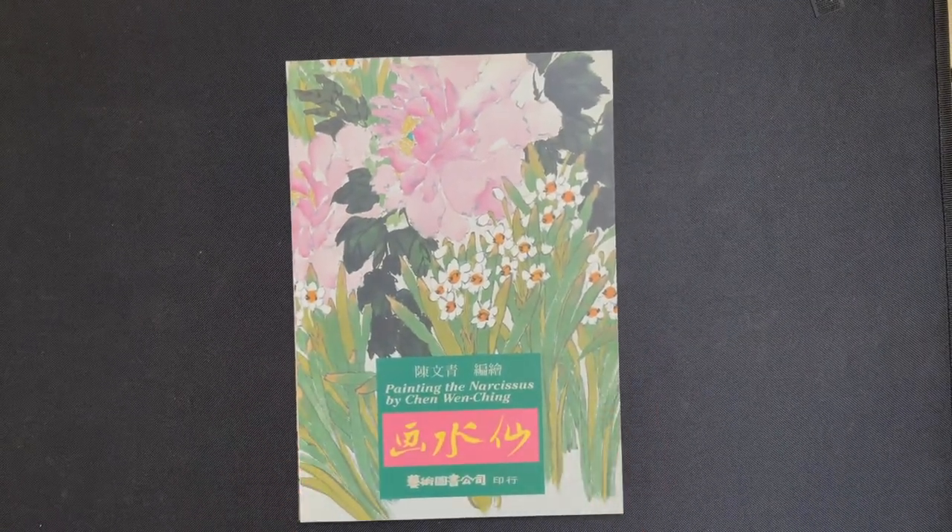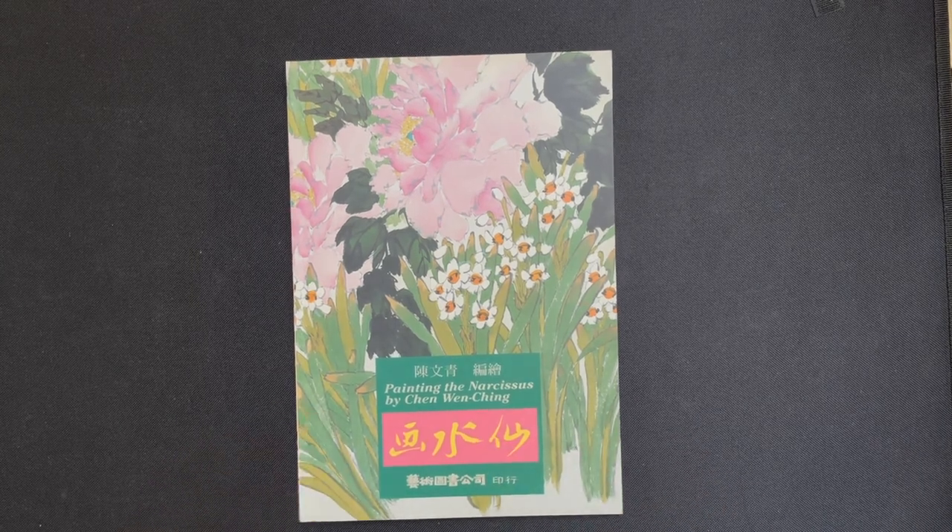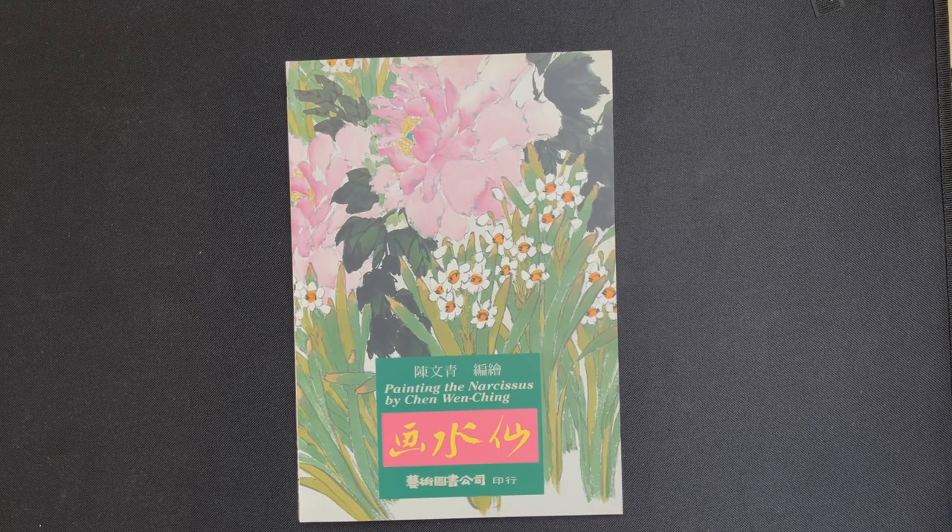So that is 'Painting the Narcissus' by Chen Wenqing. You can find this book available on their website at orientalartsupply.com. They appreciate you watching and invite you to like, subscribe, and hit the bell notification. Their channel features book reviews, free video painting demonstrations, discussions about Chinese culture, and discussions about materials. If you have interest in Chinese art and culture, they encourage you to subscribe, leave a comment, and request future videos or give feedback.